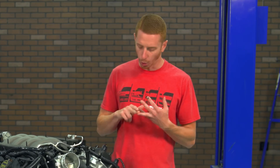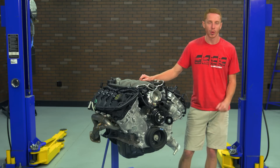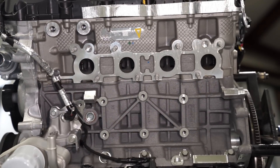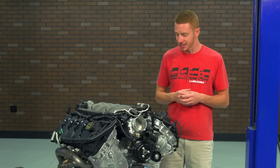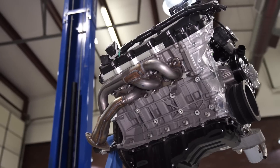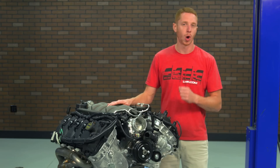You'll have to source your own AC compressor, power steering pump, oil cooler hoses, and heater hoses, which are all going to be dependent on whatever the engine is going in. You might also be wondering why the engine has just a passenger side manifold and not a driver side. That is because for the 2015 to 2017 Mustangs, the driver side manifold and catalytic converter were built together in one complete piece. Regardless, you'll have to source your own headers to fit whatever this engine is going in.